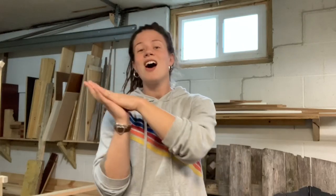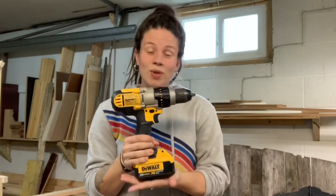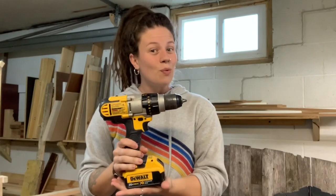Hi guys, welcome back to the channel. My name is Katie. Today I'm going to be doing another how-to power tool video. I have one other video in this series so far — I started with how to use a biscuit joiner. Today I'm going to take it all the way back to the other end and talk to you about a drill, which is probably one of the first power tools that most people will ever use.